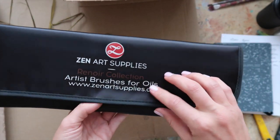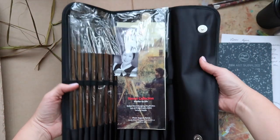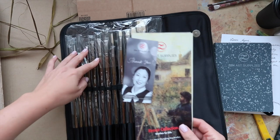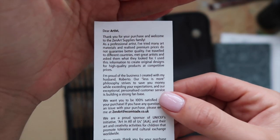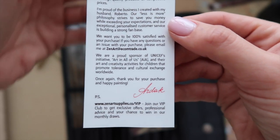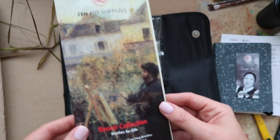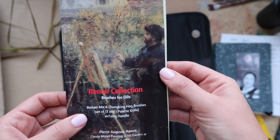Oh my god, it comes with a little pocket for the brushes — look at this! Oh wow, this is lovely. It also includes a note from the co-founder of Zen Art Supplies — what a lovely lady. Thank you so much for sending me these art supplies. This is such a personal touch, and it tells us a little bit about the brushes.